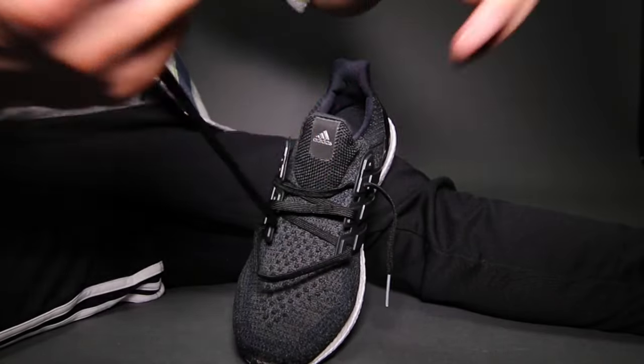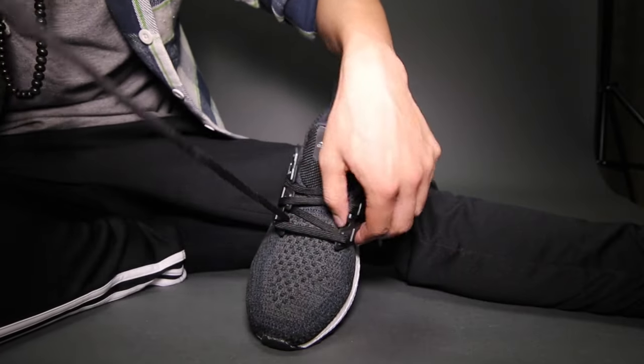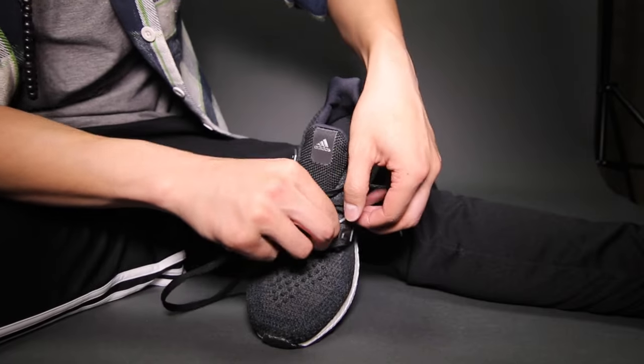If you would like, you can also feed it on the 3rd eyelet instead of the 4th one, but that's all personal preference. Then do the exact same thing on the opposite lace.